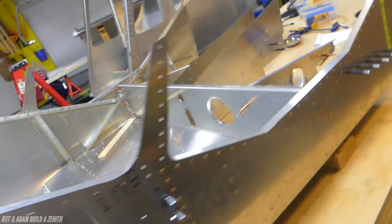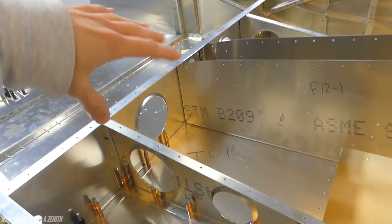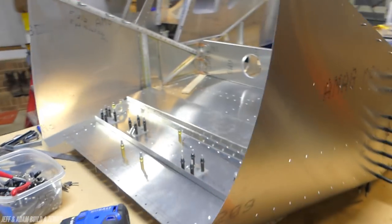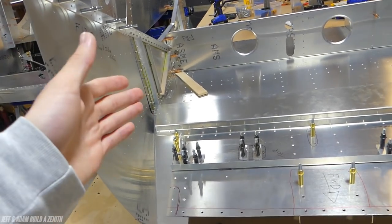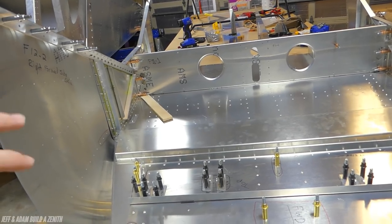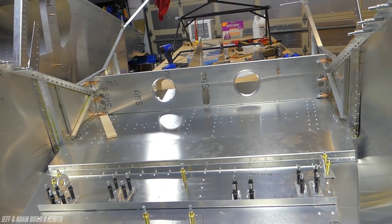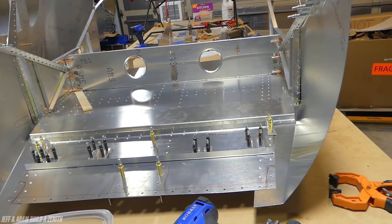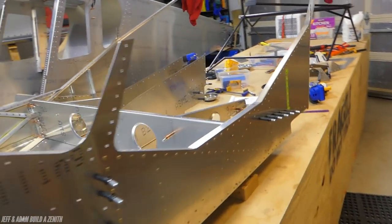This whole cabin section seemed like it would be so simple — just put the pieces on, get them in the right spot, cleco them, and rivet them. But no — there's a lot you have to do. You put a part on so you can put all the other parts on, then mark everything, take the parts off, drill them, maybe put another part on and mark that. There's just a lot of putting on and taking apart, which can be really frustrating.